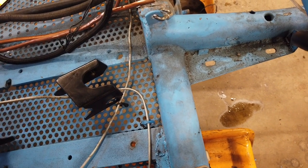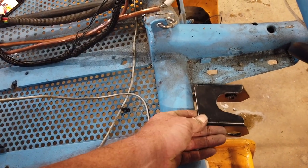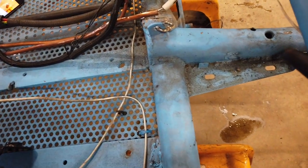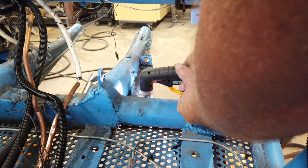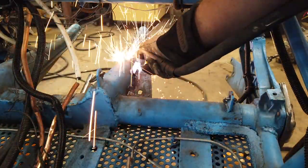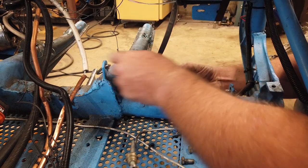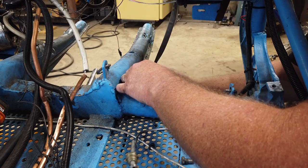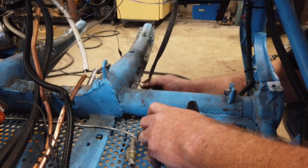What we have to do here is trim this out and come in with this bracket and mount it right in there. I'm going to use the plasma cutter to trim away this material. Now comes the tricky part — we have to make this bracket fit in here, trim this out to fit this bracket.